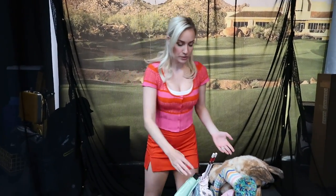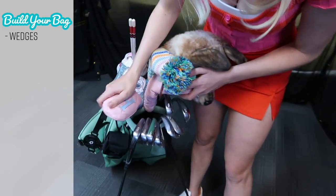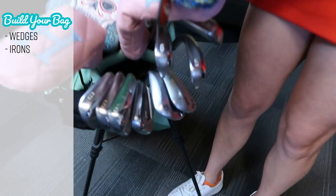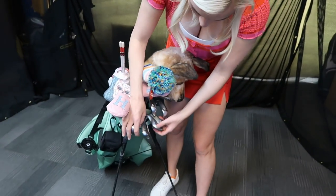The maximum number of clubs you can have in your bag is 14 — you cannot go over 14 or it's a penalty. Most bags average around 12 or 13 clubs. We'll start at the bottom of the bag: you have your wedges, then irons, then hybrids, woods, and driver. We'll go through everything, starting with the wedges first.